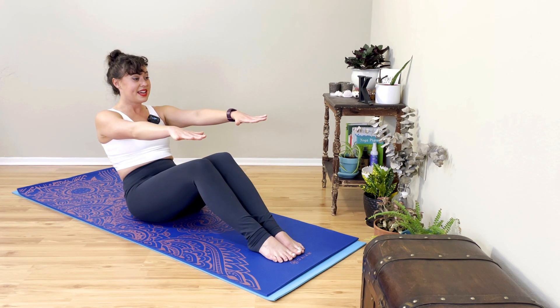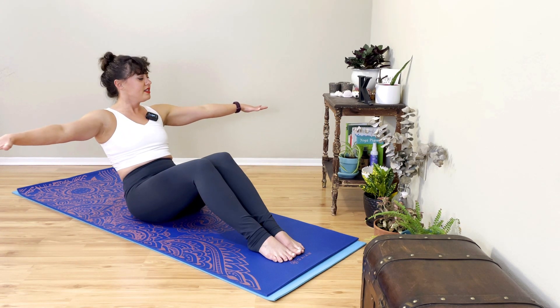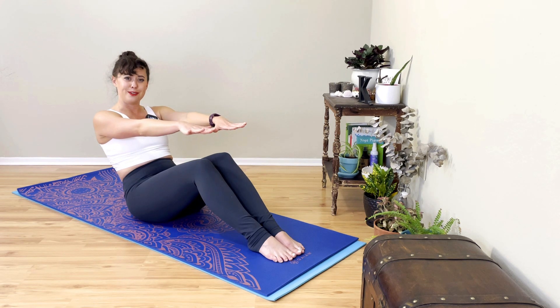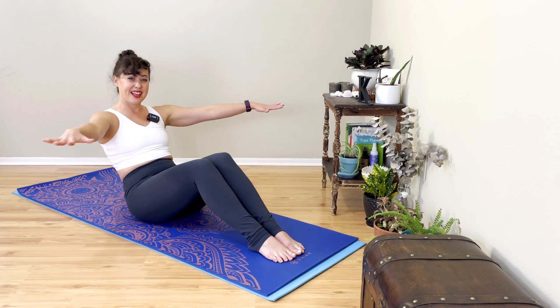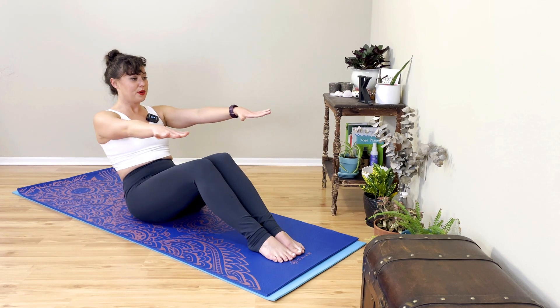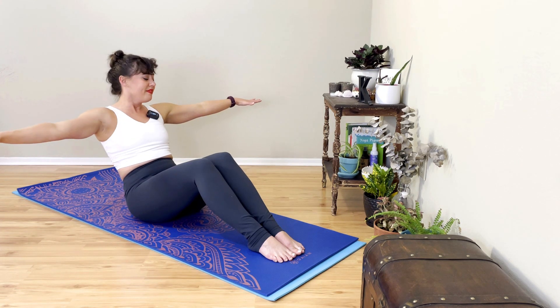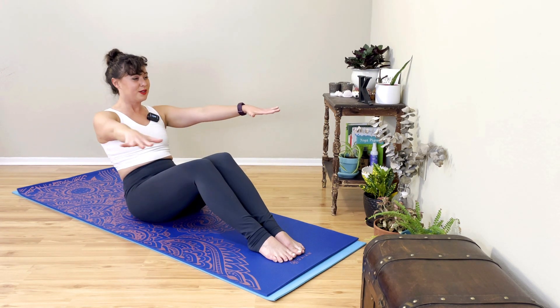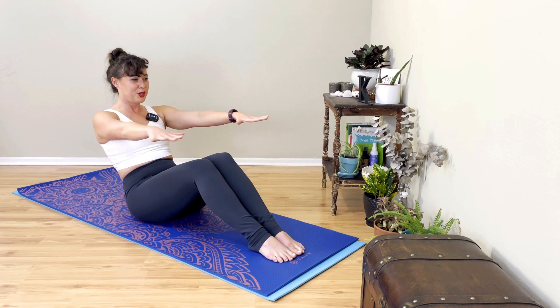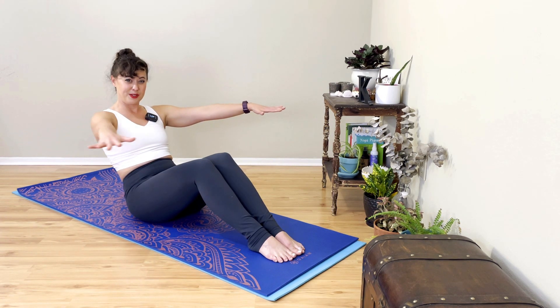Hands can stay beneath us and we can just concentrate on turning on our tummy, or we can reach them out and away. You could always do one hand at a time. Slide your fingertips further away. Take an inhale, reach them out to a great big T. Exhale, cinch the waist, activating your obliques a little bit more as you close. Inhale, slide them open. Exhale, close. Inhale, reach it open. Exhale, close.